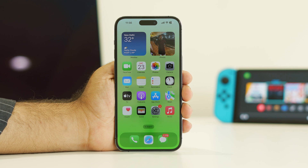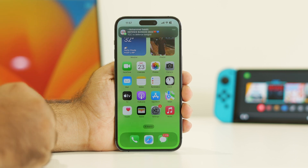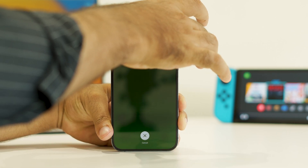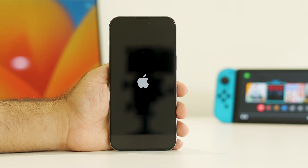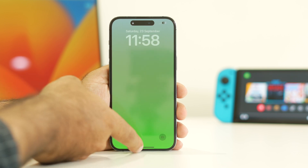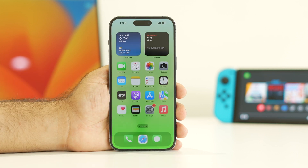If it's still not working, move to the third step: force restart your iPhone. Press Volume Up, then Volume Down, then press and hold the Power button until you see the Apple logo. This step has worked for many users. Once the force restart is done, get back into the iPhone and check whether the issue is solved.